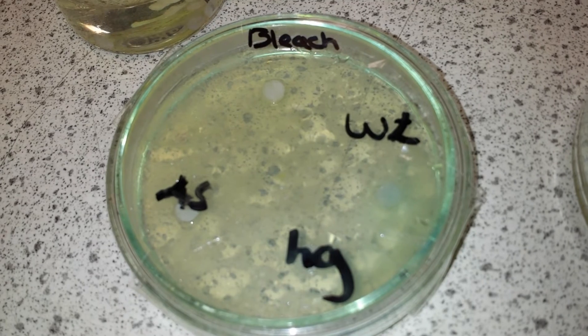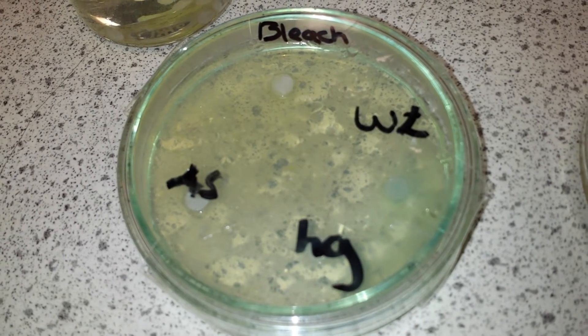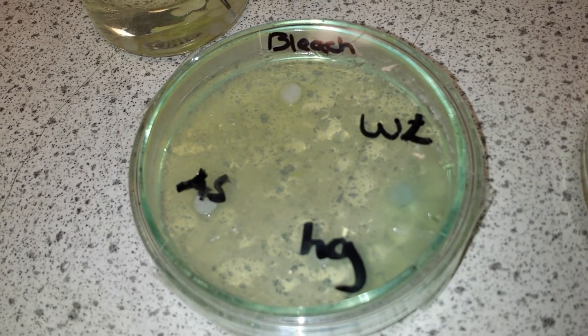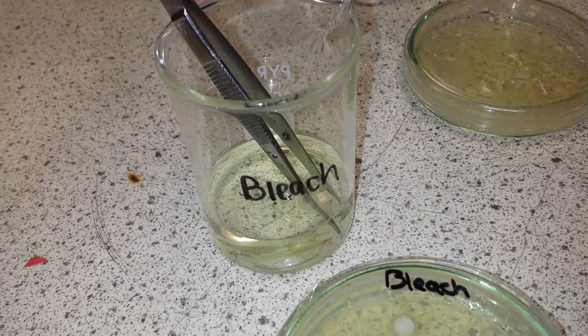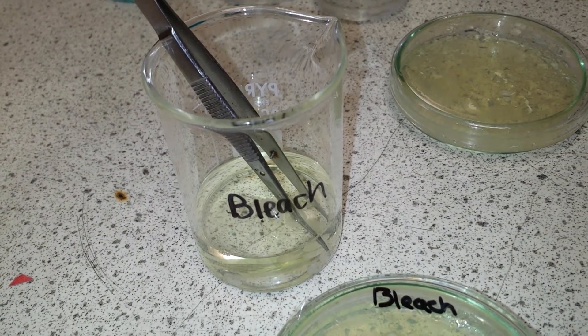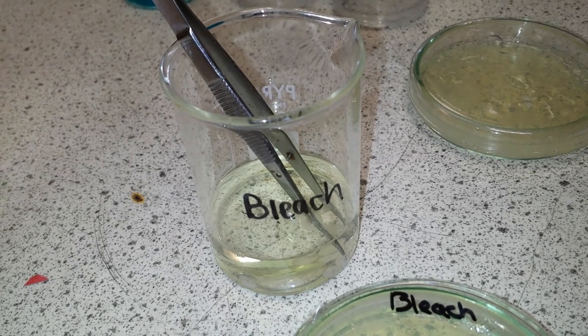What we're hoping to see is that when the bacteria grows, it won't grow everywhere on the dish. This will show us that products such as bleach actually will kill something like Micrococcus luteus, and so we know that we can use them as an antibacterial agent.